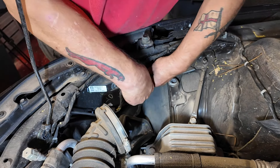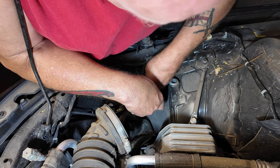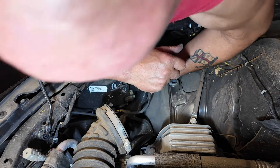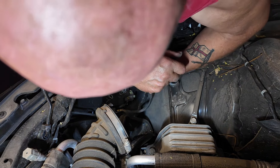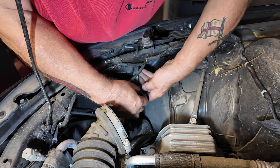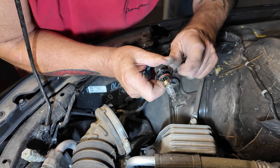Now we can get to the headlight bulb easily. I'll put some dielectric grease around the seal on the cap — I did it on the other one and forgot to mention it. There's the light bulb. There's the tab — you just pull that tab up, the bulb comes out in your hand. Again this one has the burn mark where the person who installed it touched the glass.